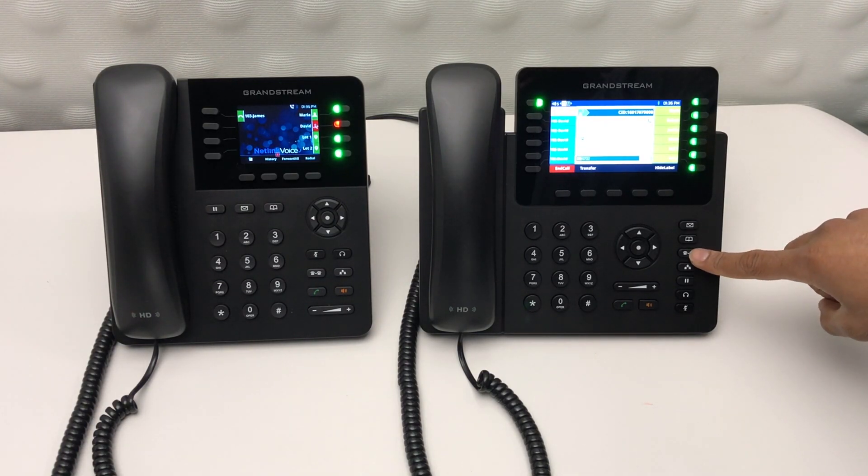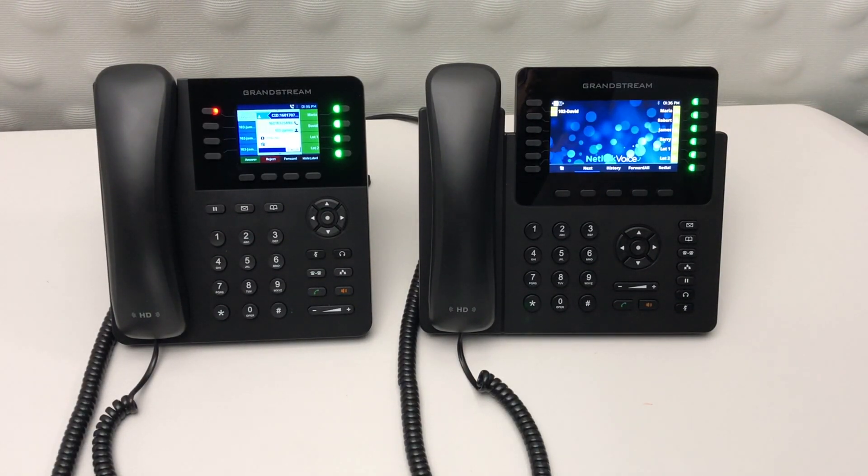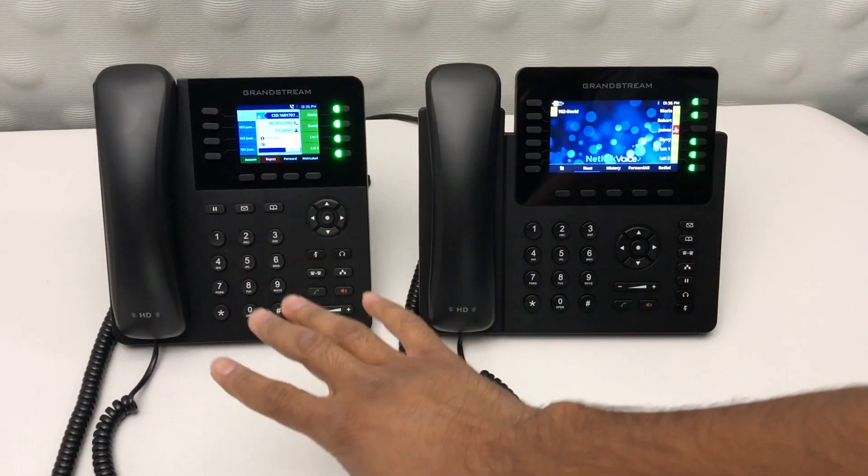To transfer any call, hit the transfer button and simply press the speed dial of the person you'd like to transfer them to. The call will go straight from this phone to that phone.